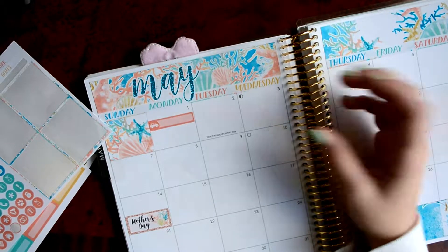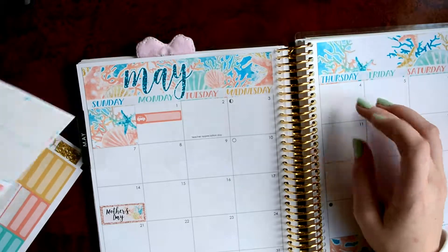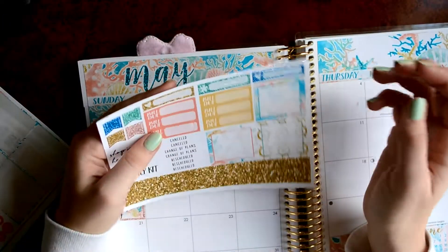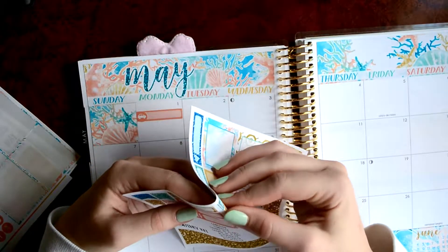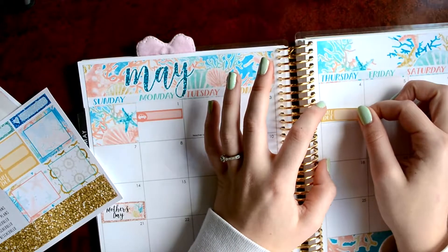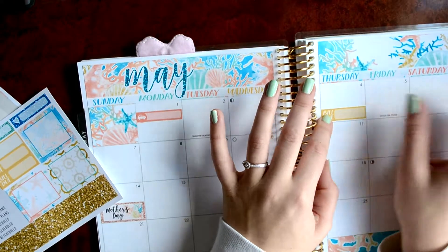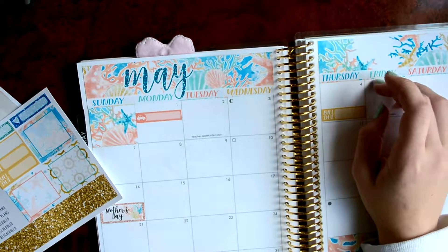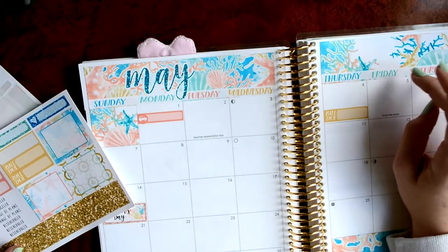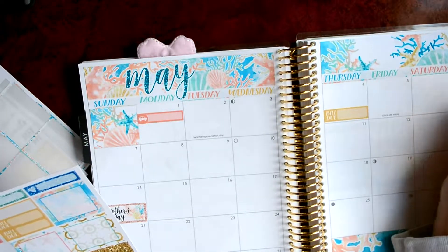Next, I have to order my textbooks on the 4th. So that'll be a bill due, because I have to pay for those. So I'll do a yellow bill due for the 4th.